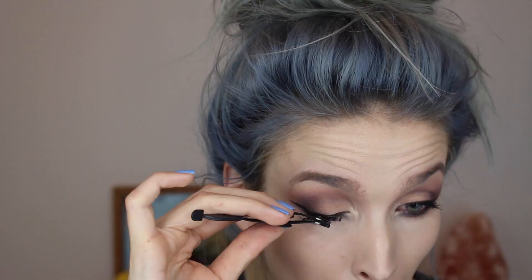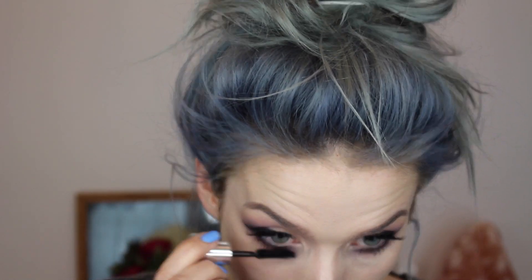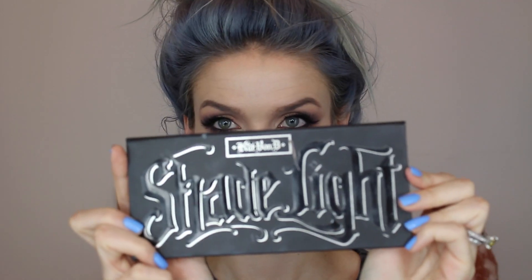Then I'm putting on mascara — this is a sample I got from Sephora, I believe it's a Dior mascara. Then I'm putting on these Ardell Demi Wispy lashes. I put on a little bit more Dusty Rose onto my lower lash line to give it a little more drama, and then put mascara on my lower lashes.